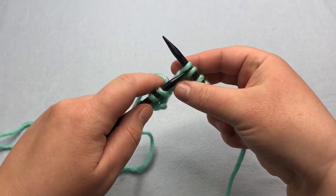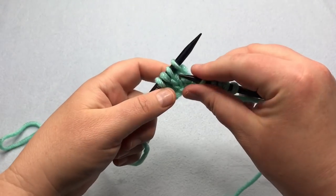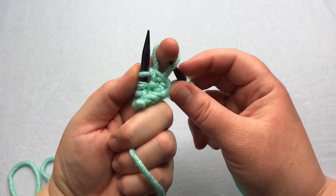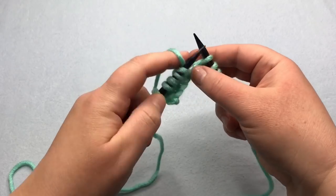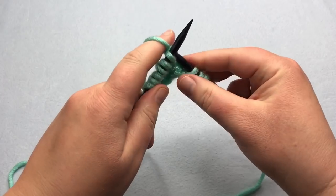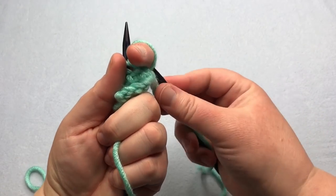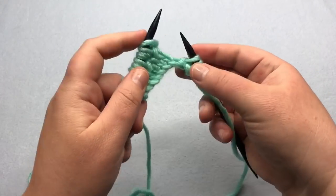So we'll do that again. You're going to bind off one stitch: knit one, knit two, lift the first loop over the second. Then thumb cast on: twist it, pick it up, slip it on, and then you can tighten it up — you can actually tighten it up when you're knitting that next stitch. So bind off, thumb cast on, twist it, and then slip it.